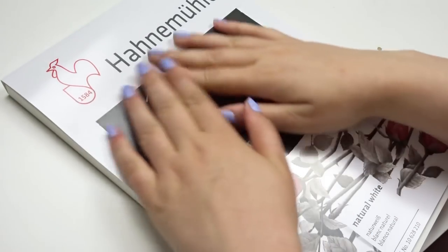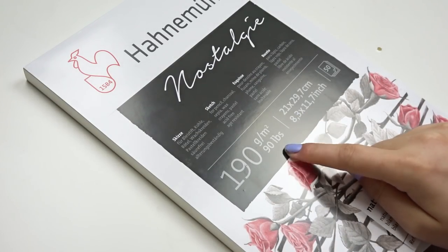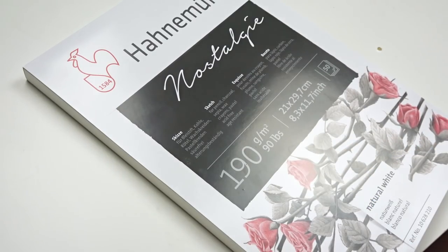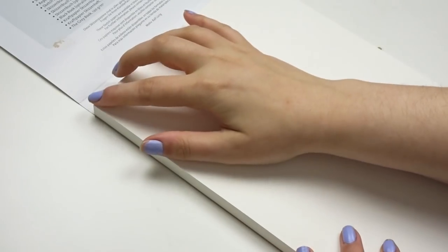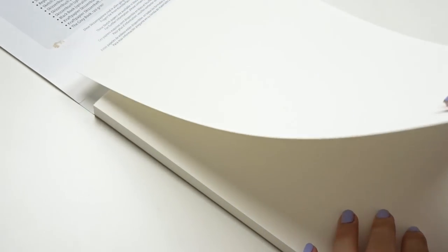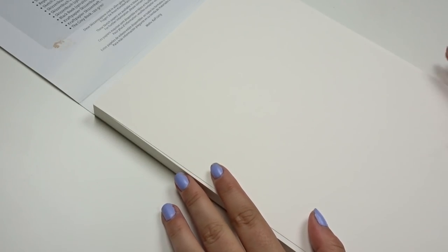Tip number one: select the correct paper. This is especially important if you're planning on selling your sketch as a final work of art. One thing to look for when buying paper is the weight. I'm a fan of anything above 100 pounds — it's thicker, it looks better, and it's easier to frame. In this case I did buy the Hannah Miller sketch paper, which is 90 pounds and the thinnest weight I've ever bought, but it is still quite good.